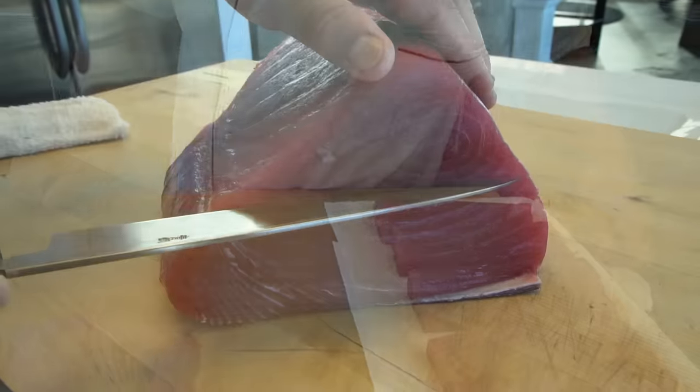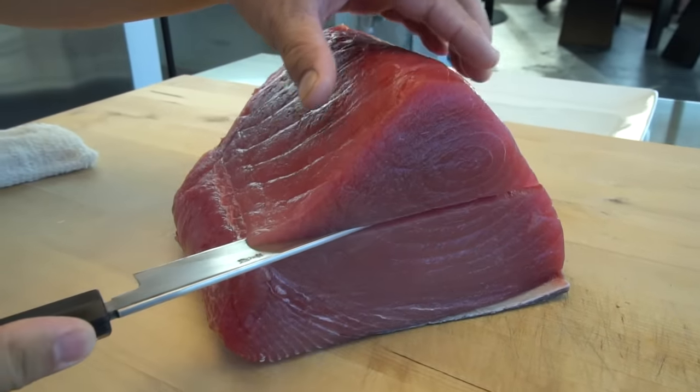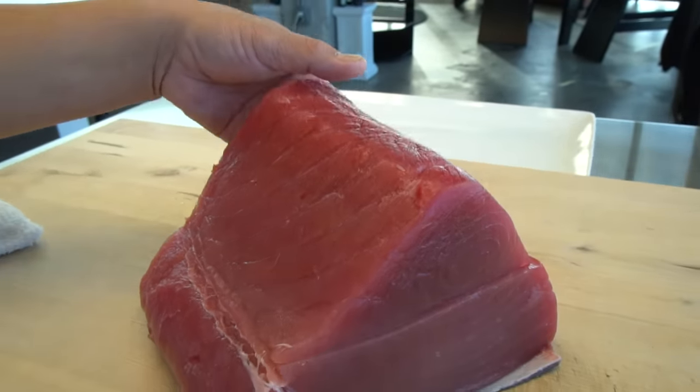Today is how to slice the tuna from the saku — for the sashimi way and for sushi. In the previous video, we took apart a piece of fresh tuna that was 6.2 pounds. We parted a block and then we made a saku.